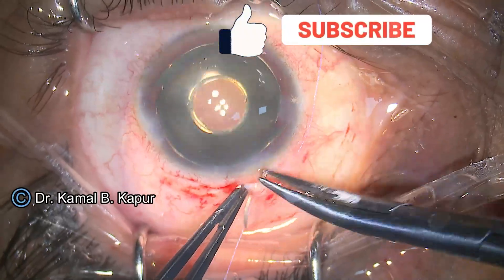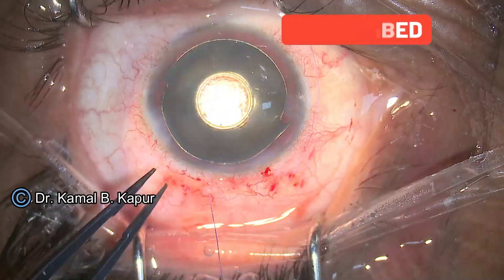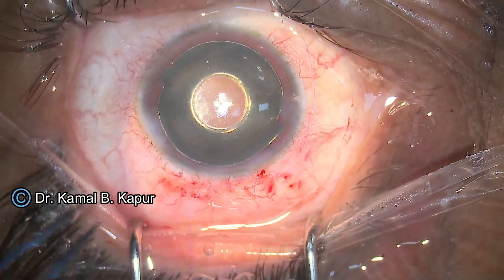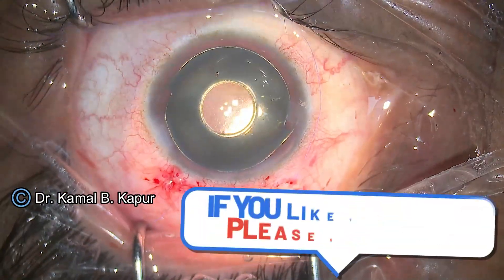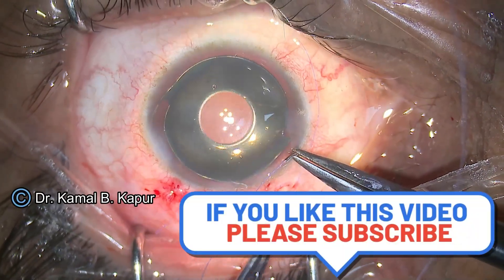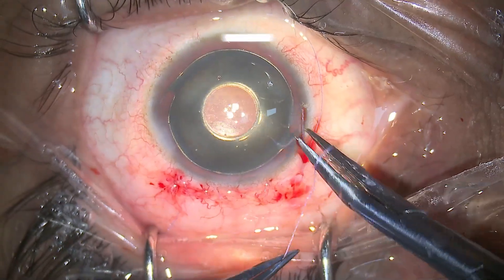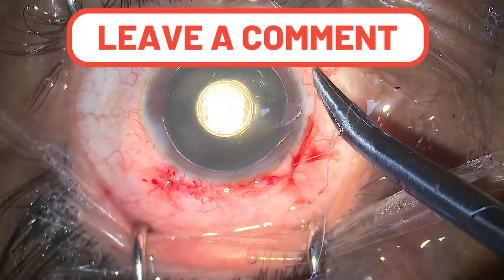We proceed to suture the conjunctiva with a 7-0 Vicryl suture in a shoelace pattern, making sure the wound is absolutely closed. The lens is absolutely centered. This patient did very well — he achieved 6/12 unaided vision and was extremely happy, and came back for second eye surgery after one week.